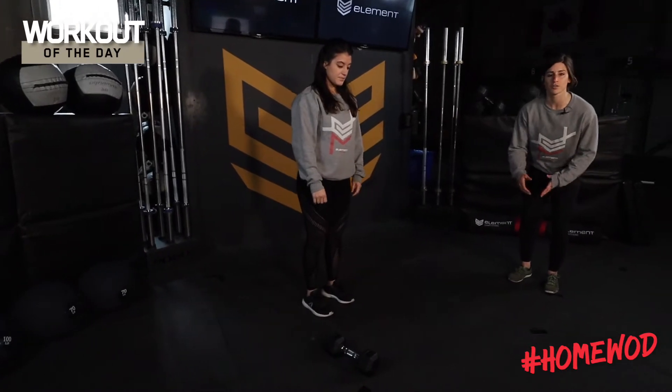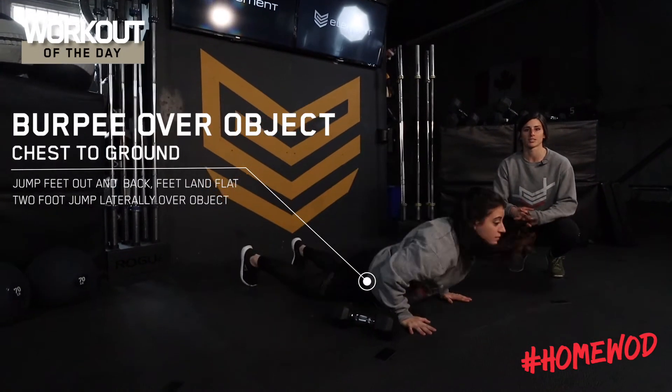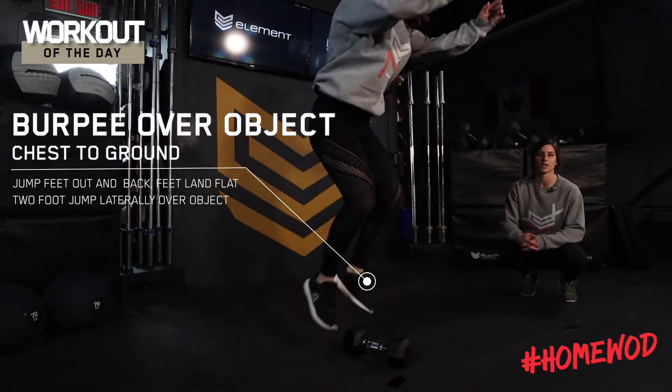For a burpee over object, you can use a dumbbell, backpack, pillow, whatever you have available. We're going to come down where our chest touches the ground, hop up with flat feet, and then a little jump over the dumbbell.